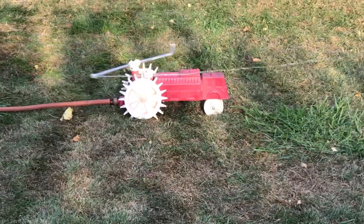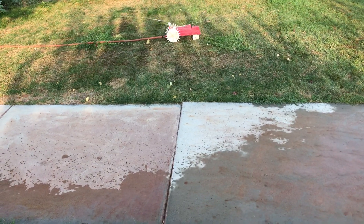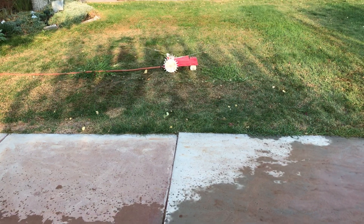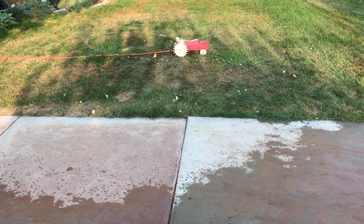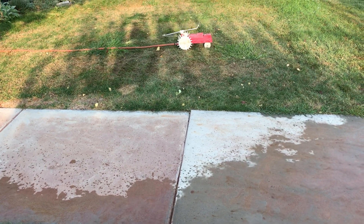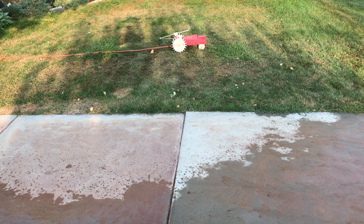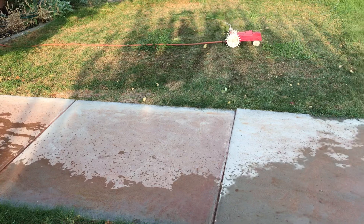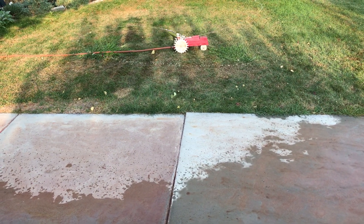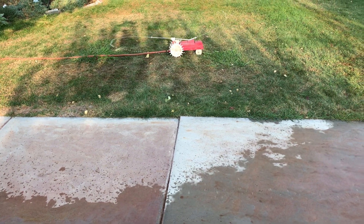The only issue I see with it is that it sprinkles a little too much over itself, so you'd have to put it down the center of your property and then just move it a couple of inches at a time, setting it on a straight path. It tends to go straight forward. Very ingenious, whoever came up with that.